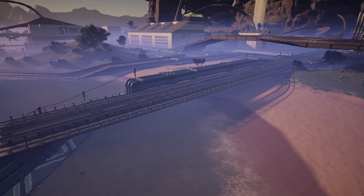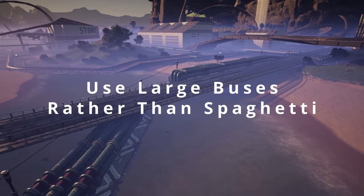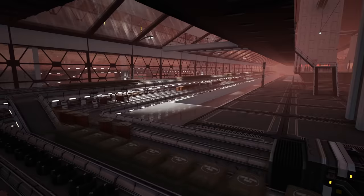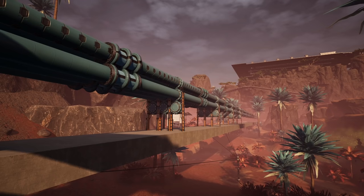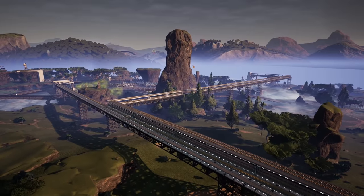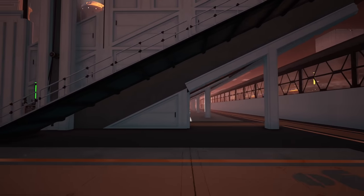Outside of the factory or for larger logistics sections, keep the resources in large buses to run the resources rather than multiple lines spread across, as this can quickly become a bowl of spaghetti. And if it's outside, why not lift it up so that you can travel beneath it? I personally like to keep each of my factories on its own circuit.